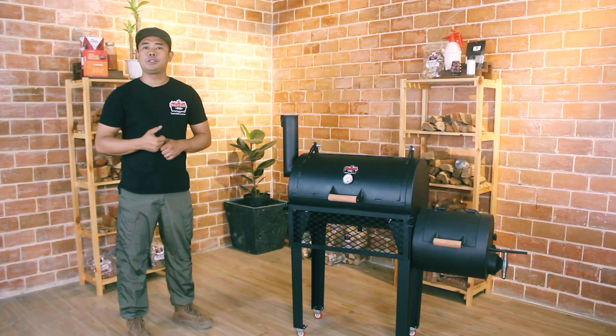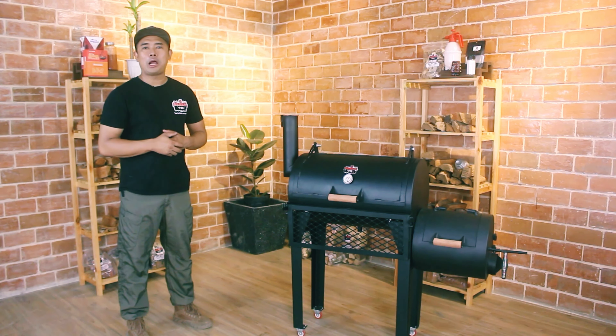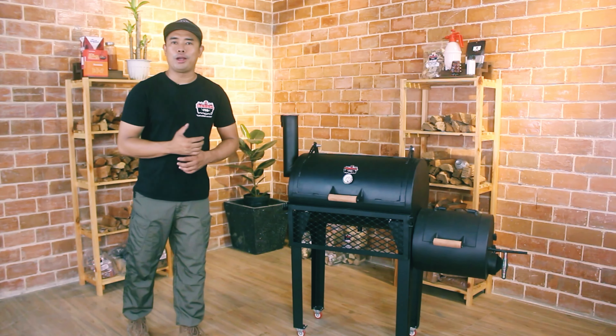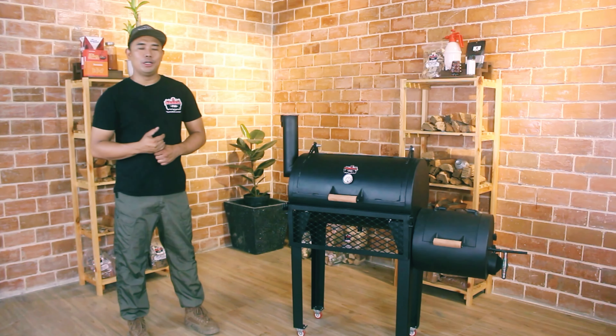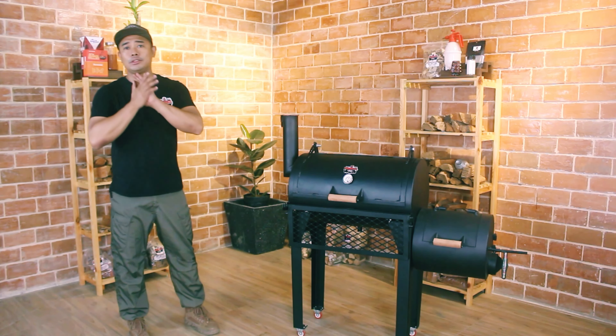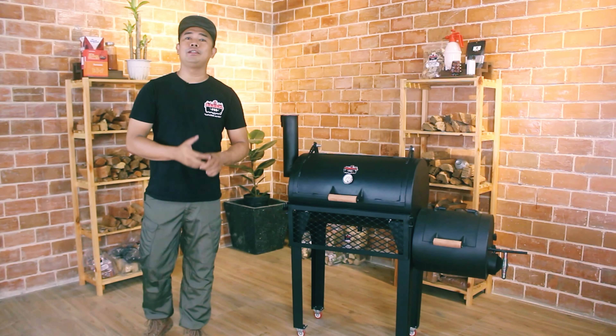That's it! Thank you very much for watching. Keep following our page, subscribe to our channel, and like this video. We'll see how this channel grows, and we'll probably do some giveaways and raffle stuff in the future for you to enjoy. Thank you very much — stay safe, keep firing, and smoke on!